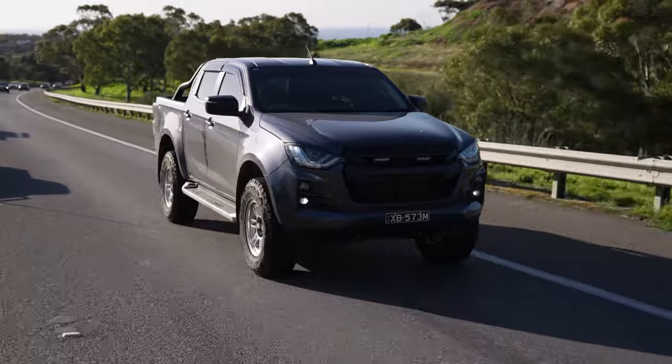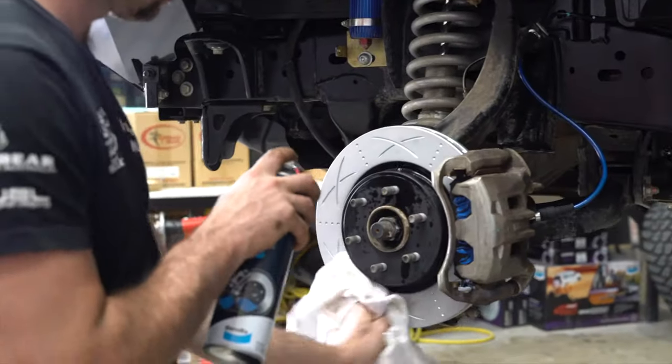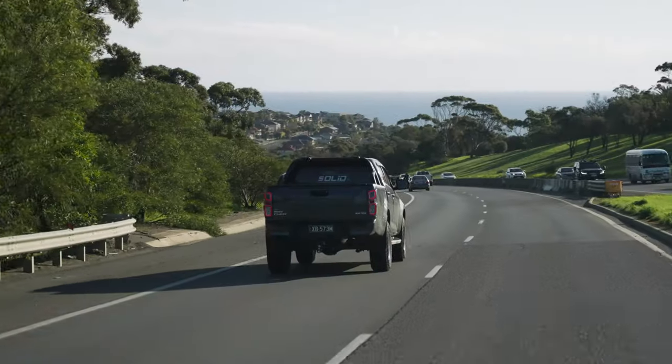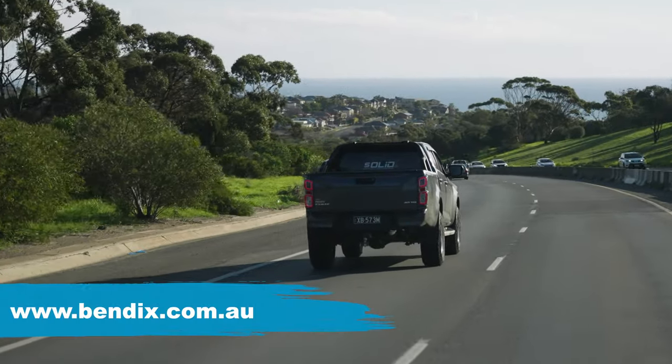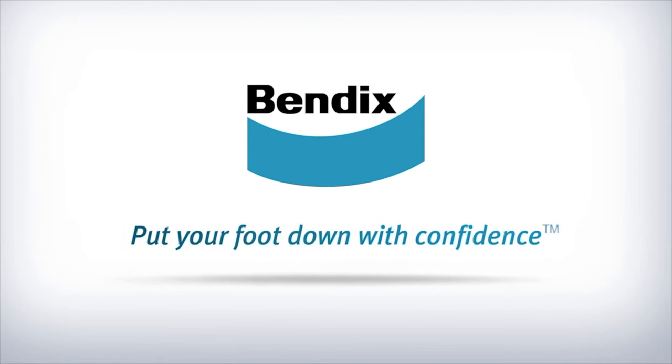Then all that's left is a road test to make sure everything is operating as it should. And there you have it — a simple, straightforward upgrade that works to complement the Bendix Ultimate 4WD Brake Upgrade Kit perfectly. Visit bendix.com.au for more info. Bendix — put your foot down with confidence.